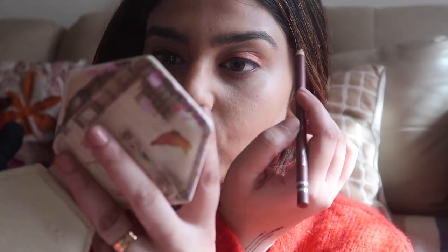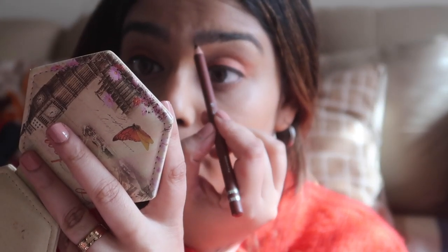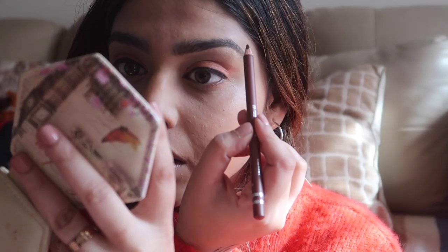Now we're gonna use this eyebrow pencil - it's soft, waterproof, precision, shade 104 light brown, from the brand Swiss Beauty. I'm a really big fan of Swiss Beauty brow pencil - it's a very affordable, underrated brand. We're just gonna line our brows. My brows are already quite dark so I don't really need to use a brow pencil. The spoolie brush that came with it is quite useless so I'm going to use a different brush. I like to brush my brows.